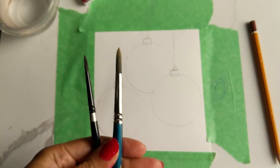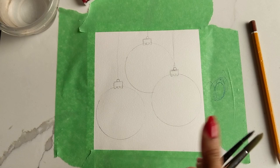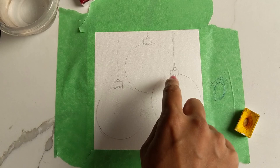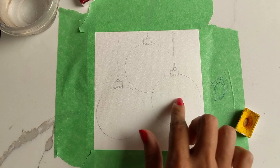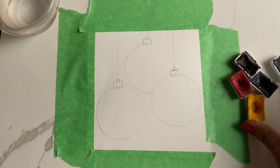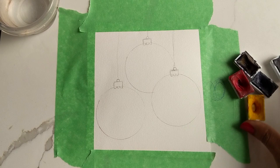Now on to colors. Before colors, let me tell you the brushes I'm using — I am using a number eight and a number four, keeping this very simple. For my colors I'm going to have a yellow for the ornamental area where it's going to be hung, and for the actual baubles themselves I'm going to be using a mixture of red, blue, and purple. You can of course feel free to use any colors you feel fit for this project.